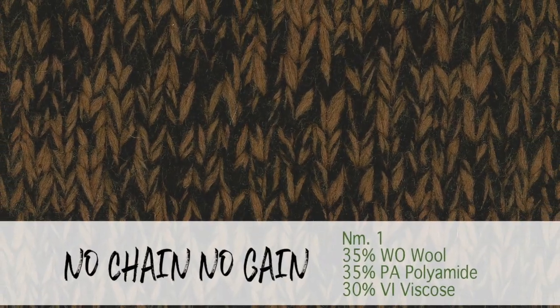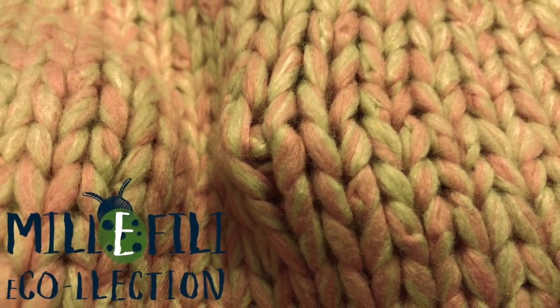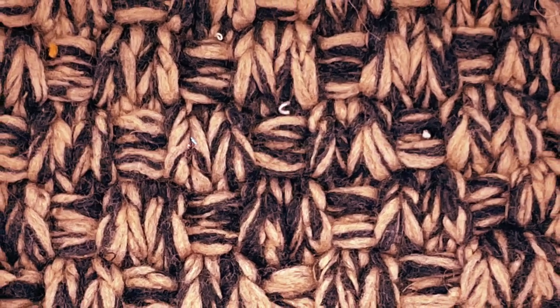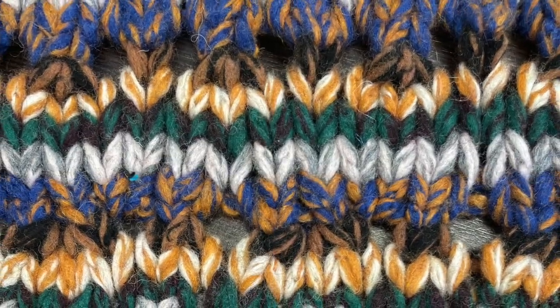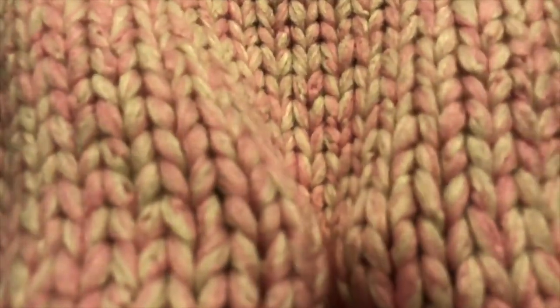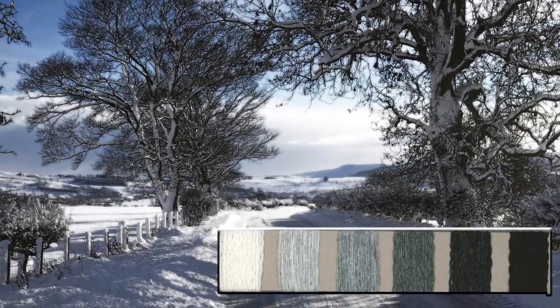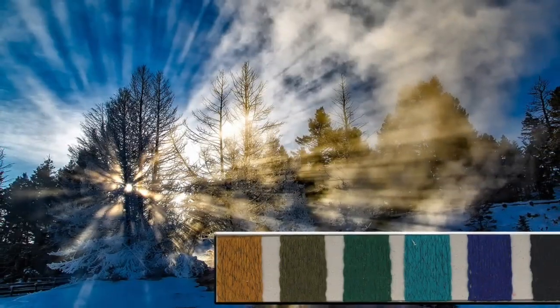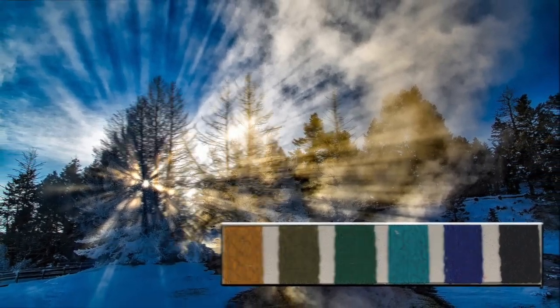No Chain No Gain — extremely appreciated for its handmade look with a retro taste, this polyamide viscose wool roving made with GRS certified fibers is presented again with a renewed color. Milled and united with the count 1000, it is to be knitted on two and a half or three gauge with drop needle to emphasize its three-dimensional look effect. The minimum order is eight kilos.